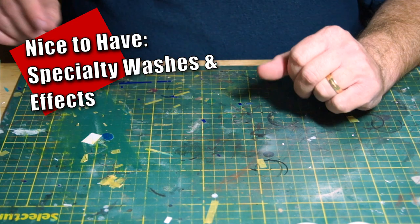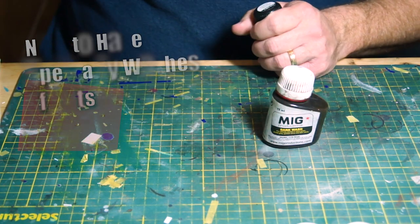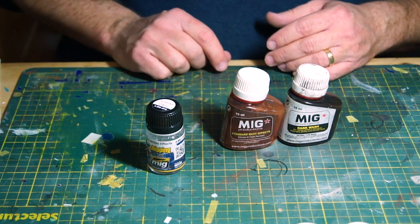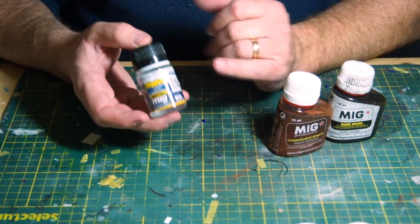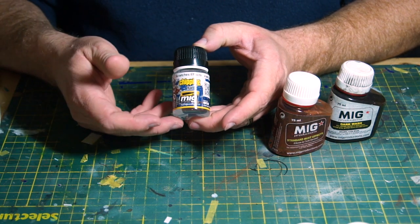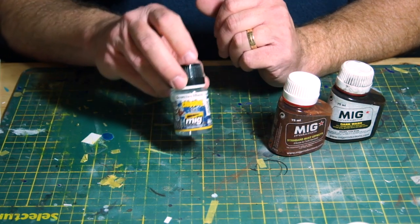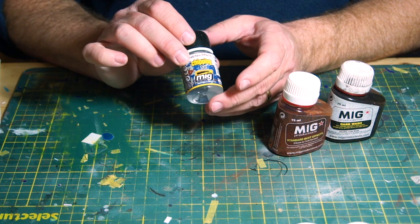Another thing you've seen me use is specialty washes and various effects. You've seen me use these different effects — chipping fluid right here. And also, I don't seem to have the bottle nearby, but hairspray is part of that as well — that's essentially the hairspray technique. One of the reasons why Ammo by Mig and other companies created chipping fluid is that hairspray brands tend to vary from country to country, and this was a way to get it consistent. I haven't actually tried this yet, but I'm going to be showing how the chipping fluid actually works in one of my future videos.